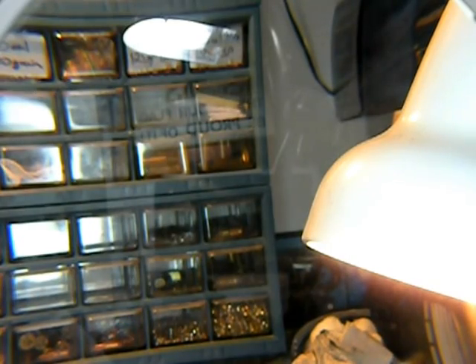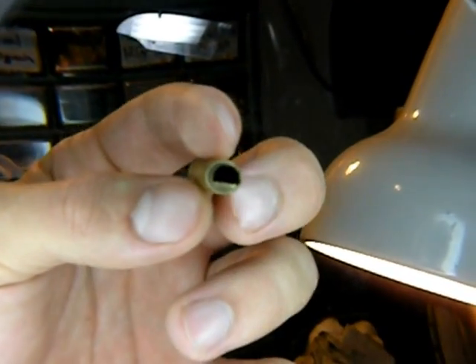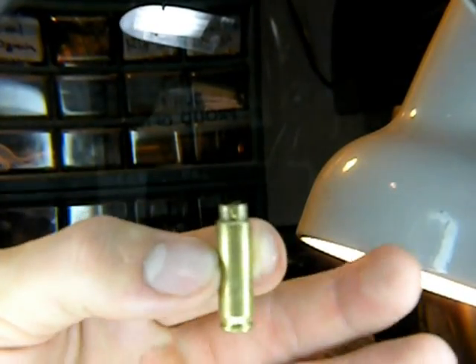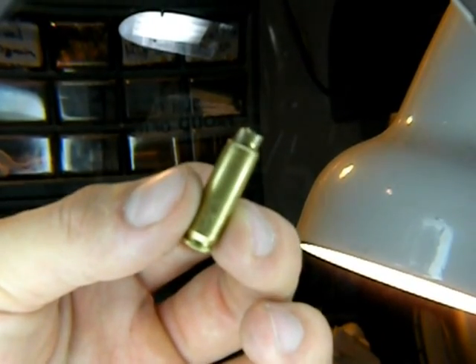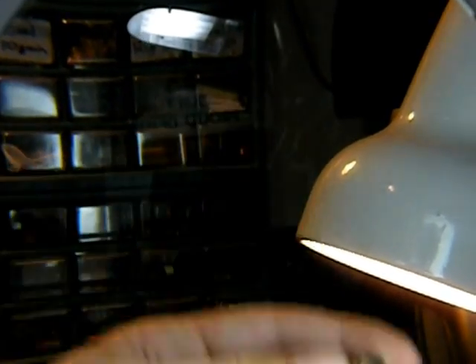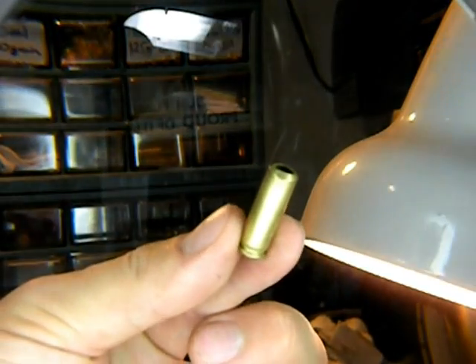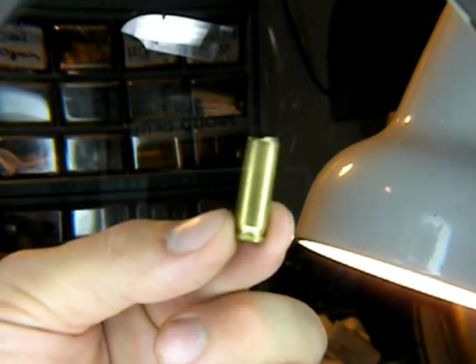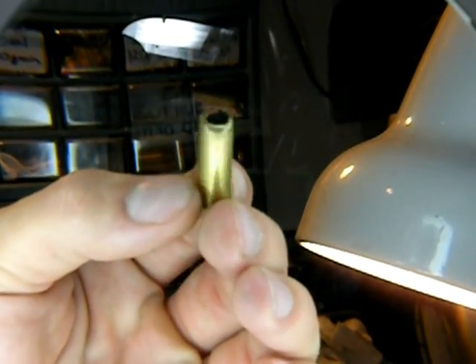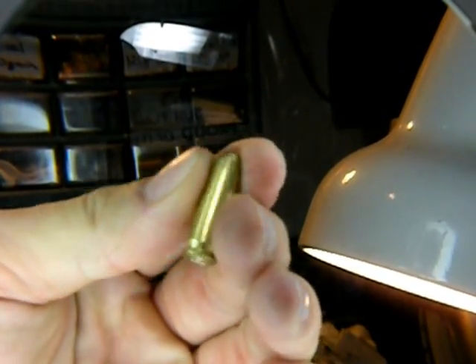One last thing that would be hard to look for — this is a 5.7x28 Herstal, and it's actually been crimped too much. The shoulder has been mashed down too far by the full-length resizer. When this happens, if they're too short on some of these small cartridges, it will actually rip the case neck off. This one is completely useless now, and I had to disassemble the die and slowly cut and saw the neck off of the expander.